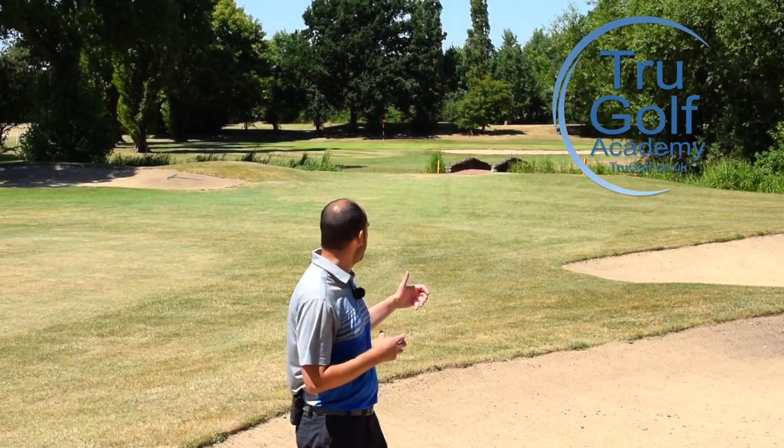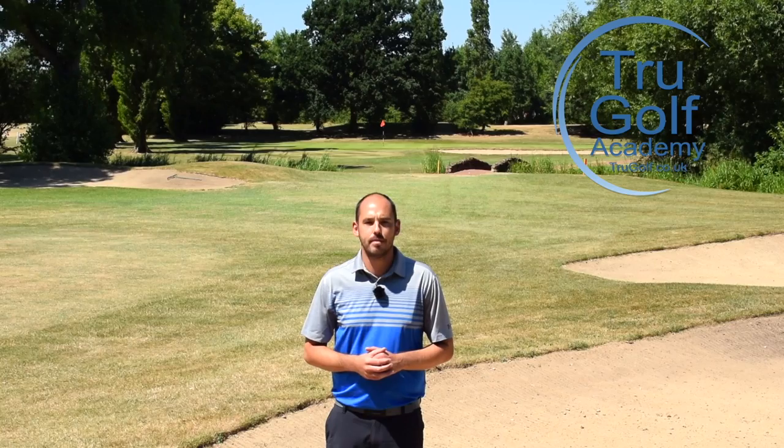Welcome back to the True Golf Academy. You've joined me, Jon Watts, today at Branston Golf & Country Club. Today's video is going to be all about how to cope with an awkward fairway bunker shot. I've only got 115 yards here, which means I'm actually going to be taking one of my wedges, which makes this a very tricky shot. Stay tuned to find out how to play it.